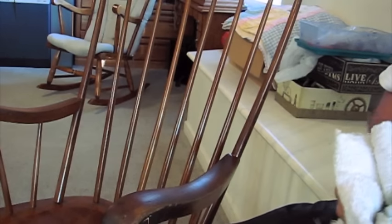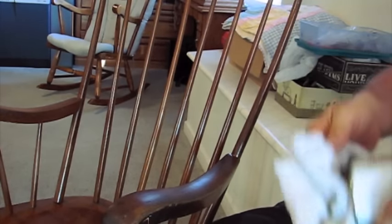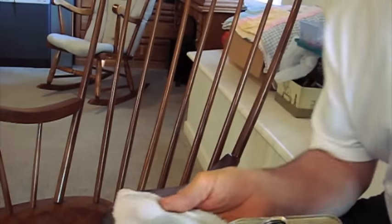Now this arm of the chair is a little bit chewed up, so after we clean it I'm going to end up sanding it and refinishing it, but I just want to show you how easy this is to do.